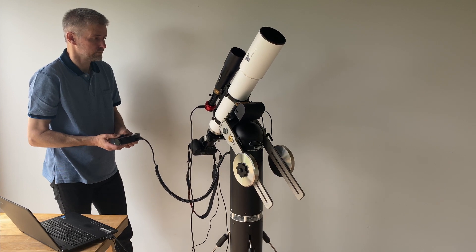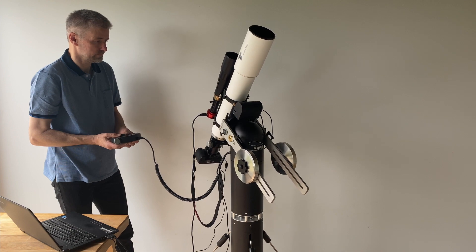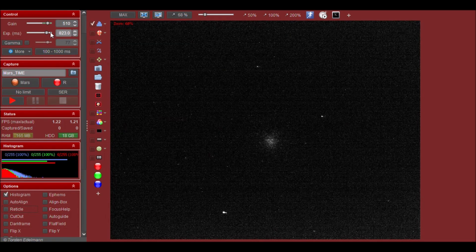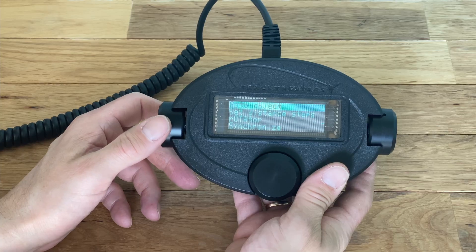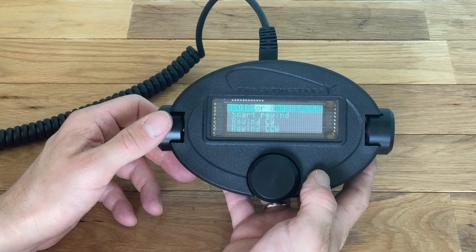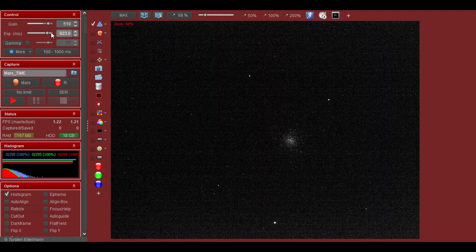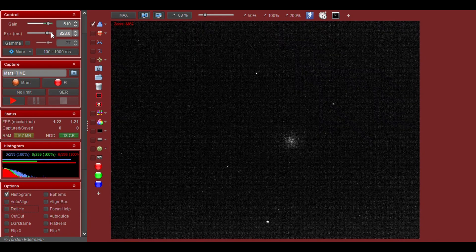With the telescope now pointing at the target, it's time to frame it as you wish. Use the handpad buttons to slew the telescope — using the step mode function makes this very easy. Now is the time to rewind the rotator. Select the rotator menu and the Smart Rewind function. Using Smart Rewind, the mount will automatically decide the correct side to derotate to.